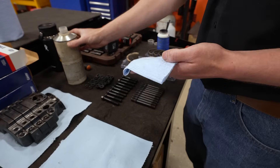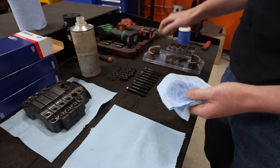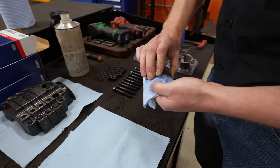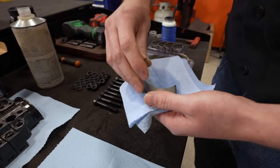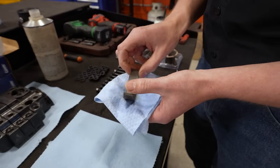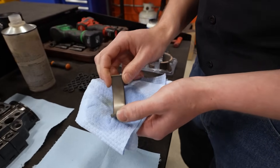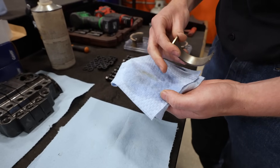One thing we always do is wipe down all of our bearings. Just because they look clean doesn't mean they are. Don't touch the face of the bearing with your bare hands if you can help it — wipe it off on the front and the back. We're doing this because any bit of debris left could give you inaccurate measurements; it's going to take up space behind or on top of the bearing and potentially give you an incorrect measurement. So even though this looks clean, a little bit came off there — we'll do that for every single bearing.